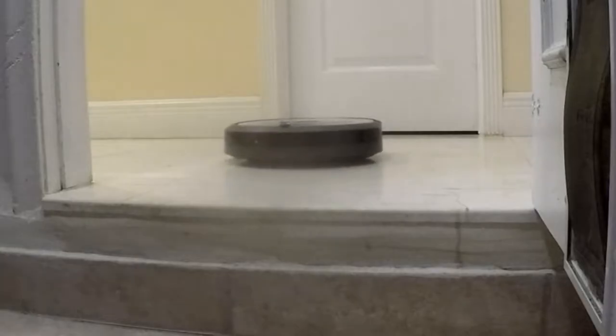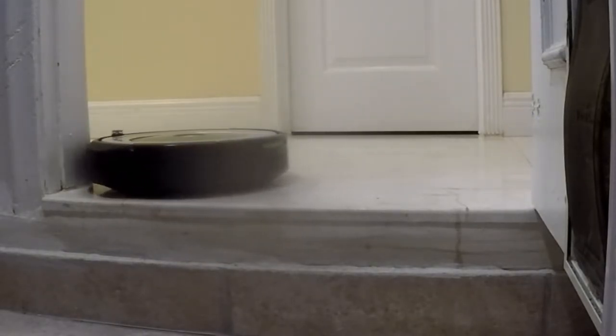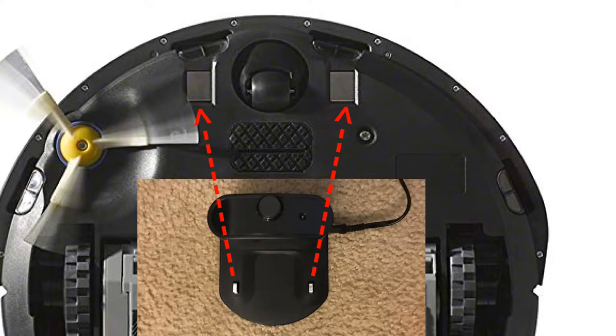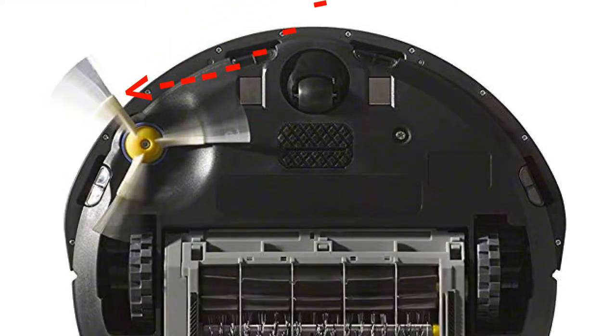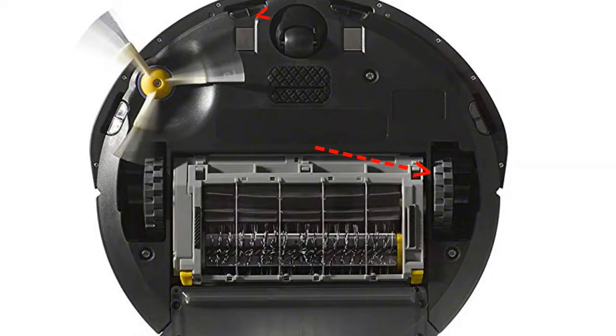On the bottom you'll see cliff sensors so it won't go over edges like stairs — always keep them clean if you don't want your Roomba to take a dive. This is a 360-degree wheel that holds the front level and swivels around. These two tabs are the contacts on the dock. It has a protruding three-section brush that turns constantly and throws dirt in front of it for faster pickup.